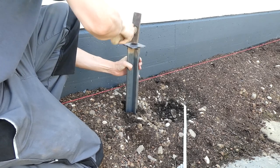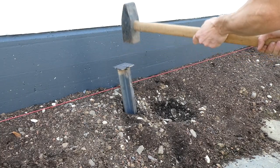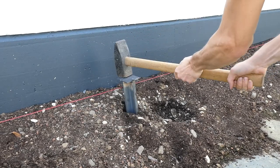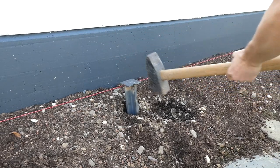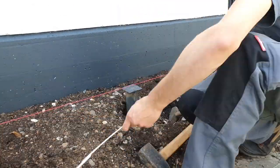Then we started punching them into the ground. The ground here is just the worst you can imagine — it's super soft but full of so many stones that I was struggling to get them to sit solid. Then we used a cord to line them up and a bubble level to level them.